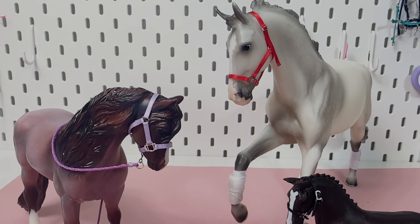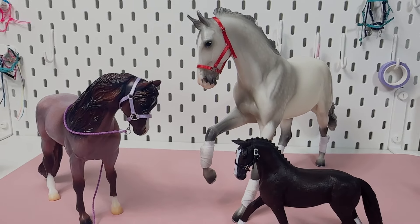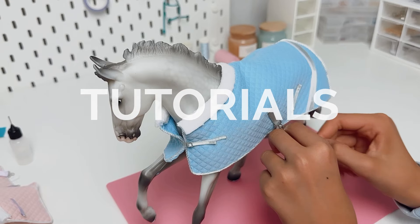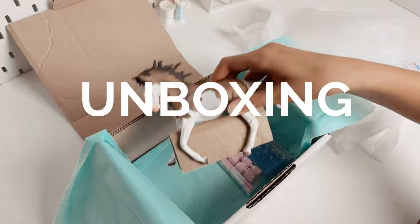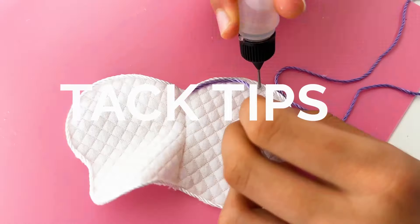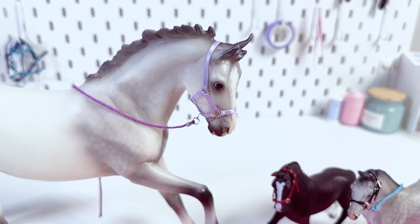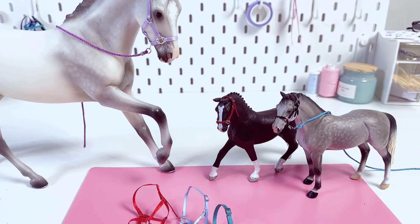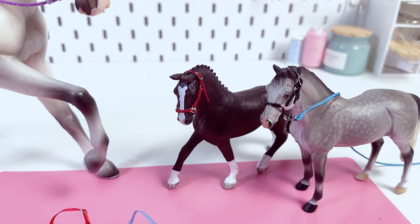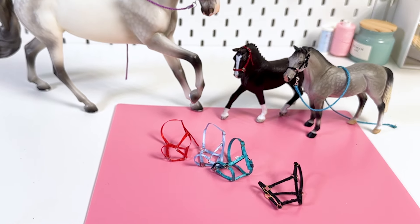Hi, welcome to my model course. Today we are making a miniature halter with our DIY kit. So let's dive right in. In this tutorial we are making a halter for Breyer Horses traditional scale 1/9th. It's exactly the same process for leather ribbon or for any halter scale 1/20th like Schleich — it's just smaller.